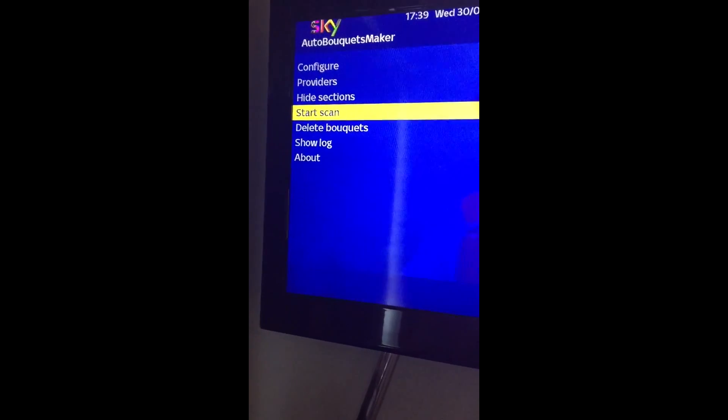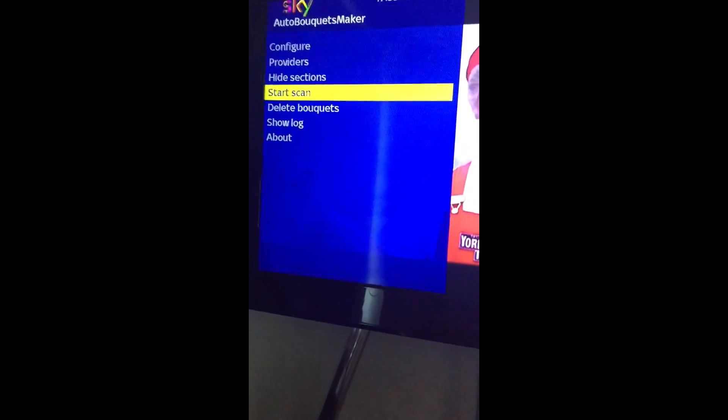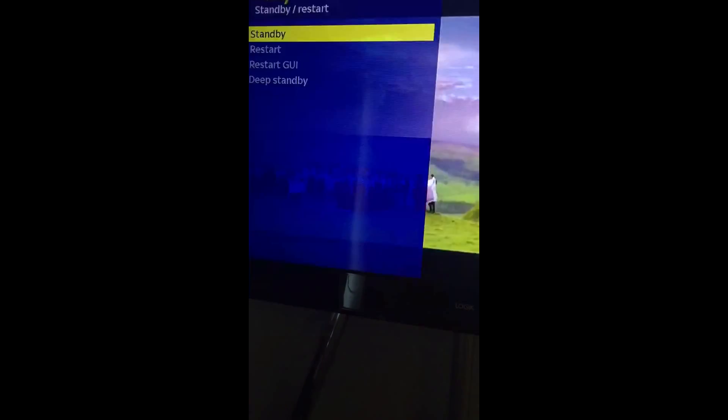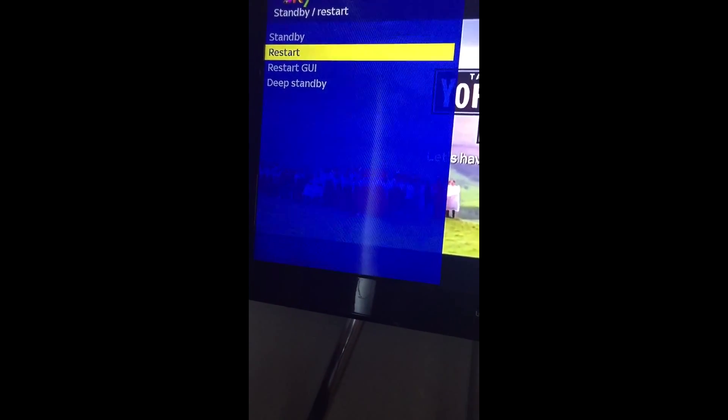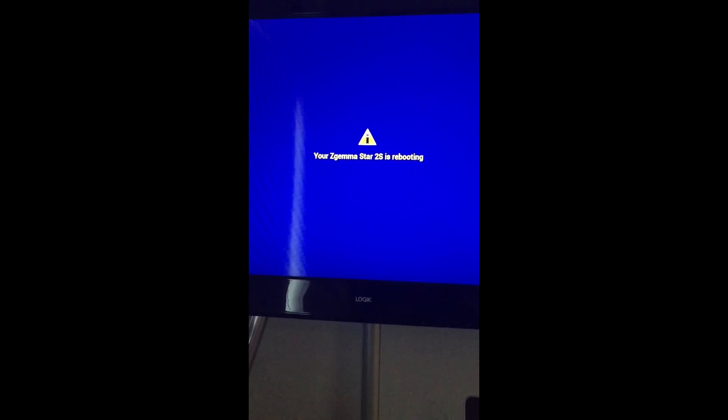I should have said, after that you go exit all the way back to this, hold it in three seconds, restart. Again rebooting. Usually takes about a minute and a half to two minutes to reboot, and then we'll continue with the next part.